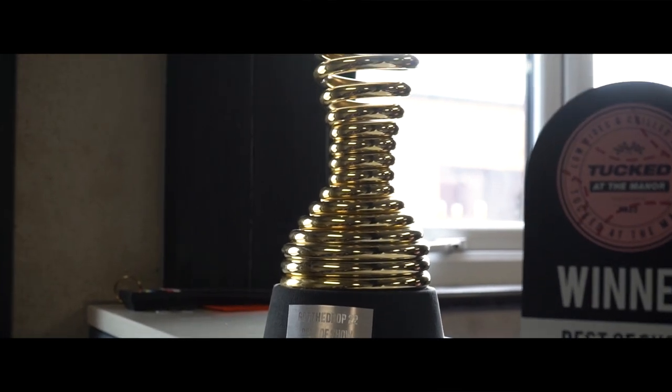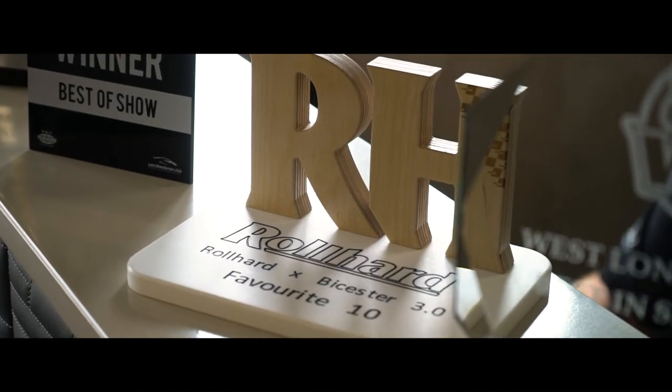Since we got it back on the road a couple of months back, I've now got four best-in-show awards — at Got The Drop, Roll Hard, Tucked at the Manor, and West London Classics. I've also been to various other shows getting mobbed with people wanting to chat about it and asking who did what work. The big thing for me is being able to say that me and two mates did most of the work ourselves, with specialists like D Class and Classic Car Revivals doing the interior and the paint and body work.